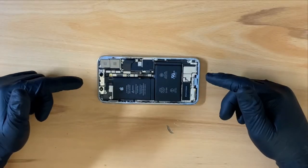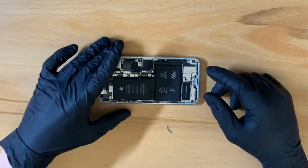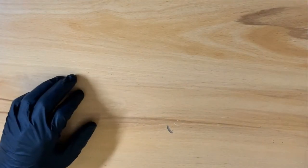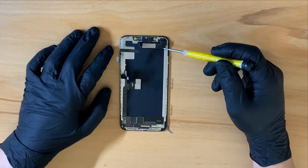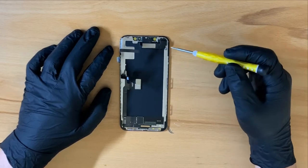And now we can set the phone to the side and focus on the screen. Taking a look at the face ID module, I can remove the screws holding it in place.